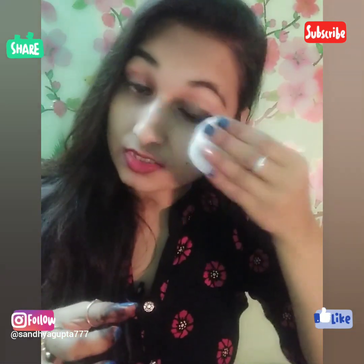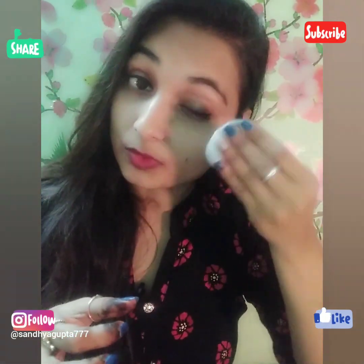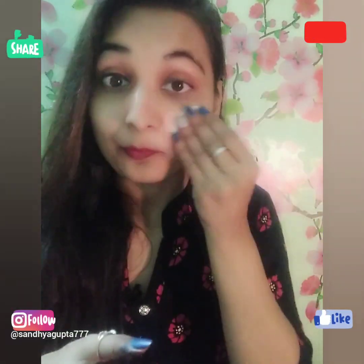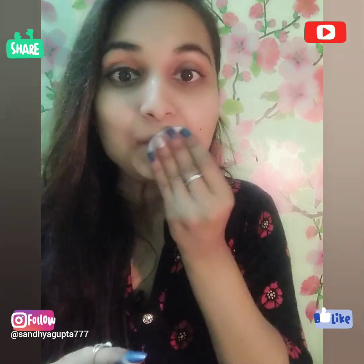See how easily it has been removed. This is very good, because when we remove makeup, waterproof makeup usually tends to remain — but this product removes it very easily. I really like this. The lipstick has also been removed with no trouble.